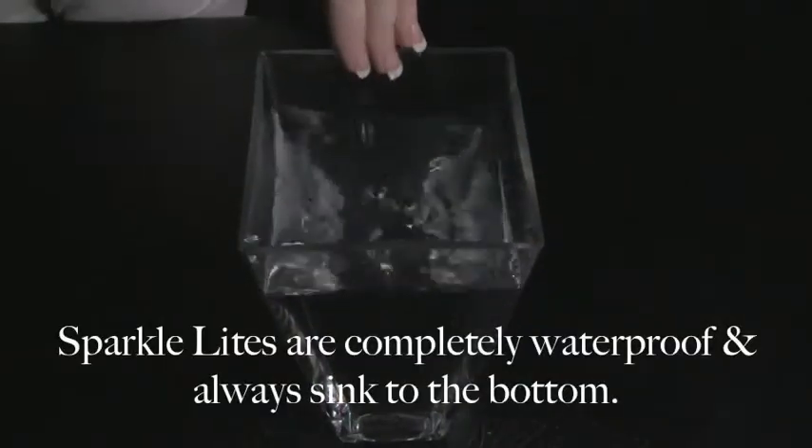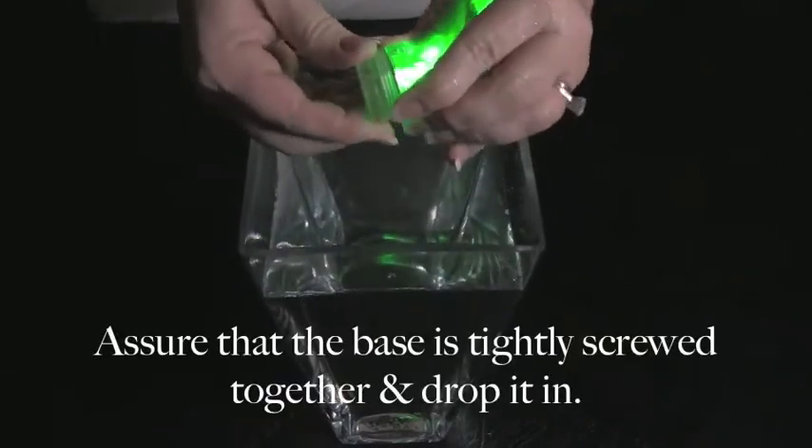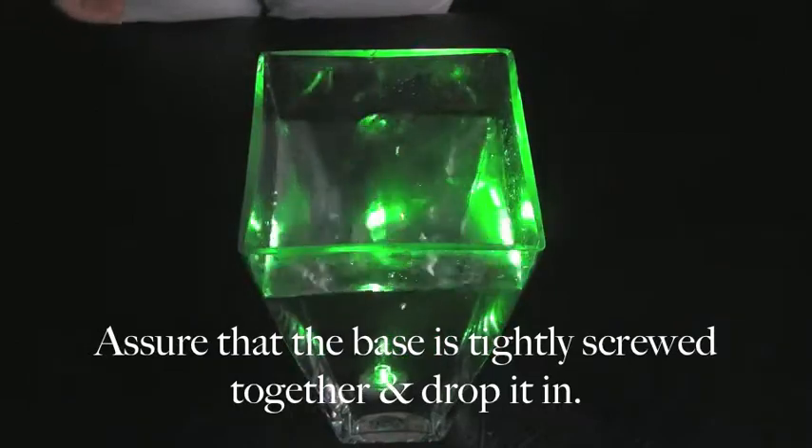The SparkleLine's base is completely waterproof, and they will always sink to the bottom. Assure that the base is tightly connected together.